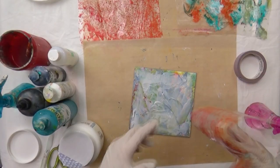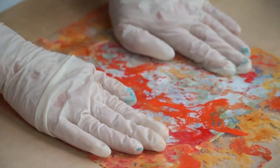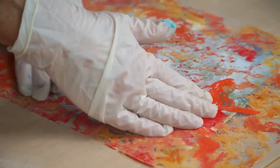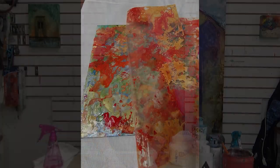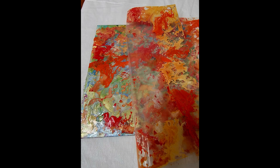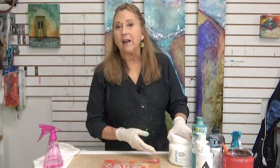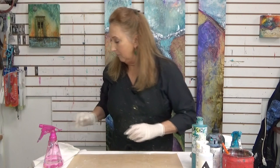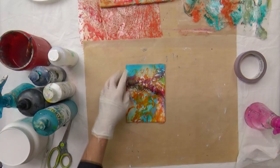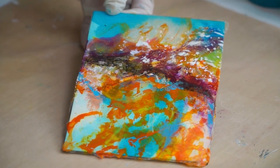Just get rid of the extra gel. Now I'm going to put this down, press it down, get rid of any air bubbles — you can use your hand or a roller. It's going to take quite a while to dry, but when it does, I'll show you an after picture. I'm going to peel the plastic off and that paint will stick onto that surface. I'll show you a photograph of what it looks like.